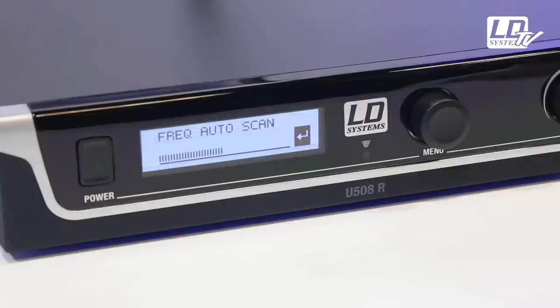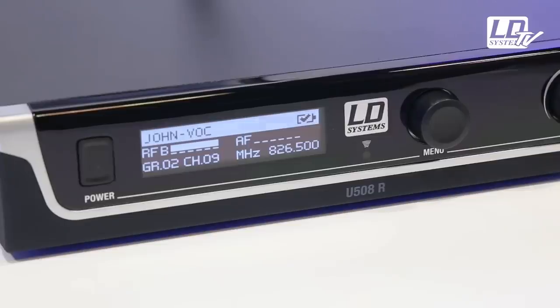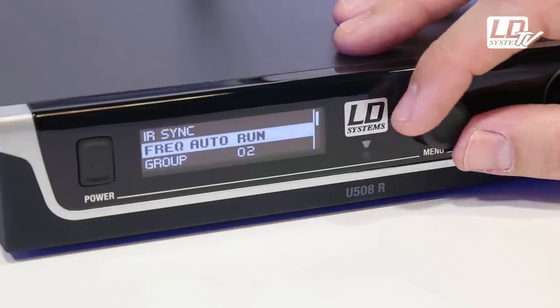The automatic frequency scanning function allows a quick and easy setup. Switch all your wireless units on and then launch the frequency scanning function. In just a few seconds, the receiver finds and selects the best available radio frequency. With the rotary encoder and built-in push button, you can access all other settings.